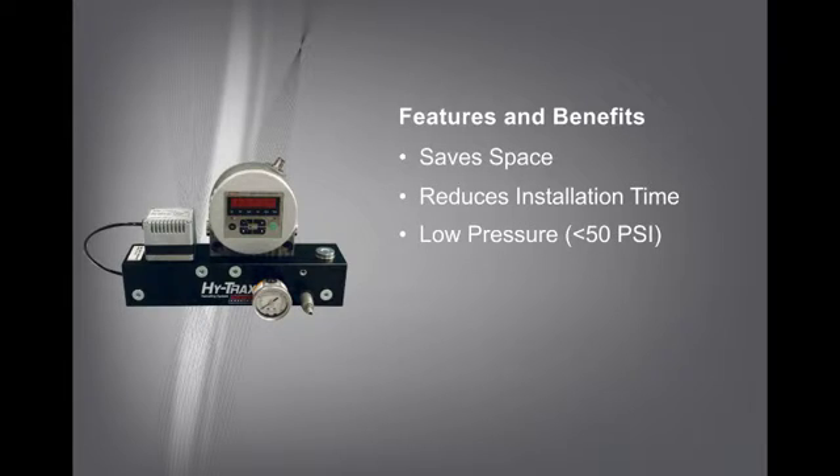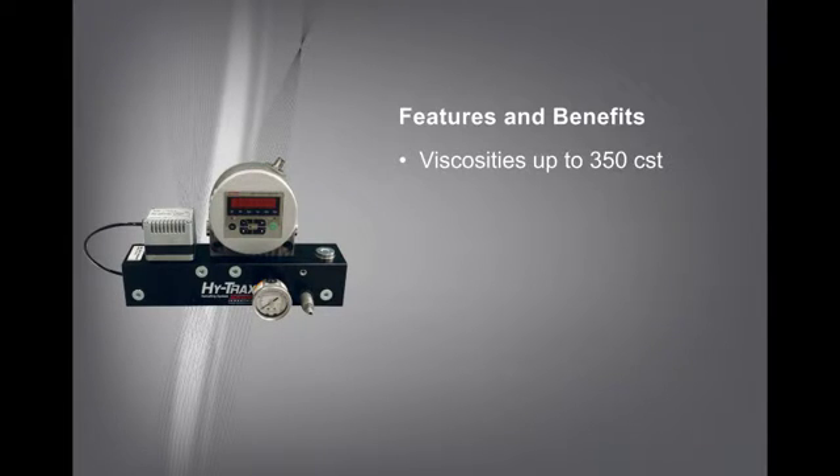HiTrax is designed for low pressure lines or sampling directly from a reservoir tank, handling fluid viscosity up to 350 CST and a maximum lift of 6 feet.